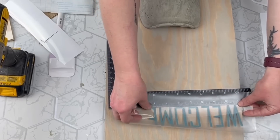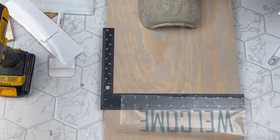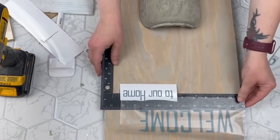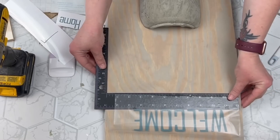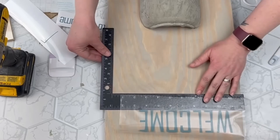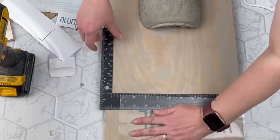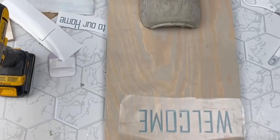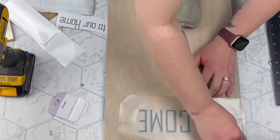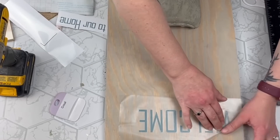Next I wanted to add words, so I cut out 'Welcome to Our Home' with my Cricut machine. I totally forgot that when you have stained wood you need to add a top coat or sealer or mod podge, because vinyl is just not going to stick to that — and right here you can see my vinyl is not going to do anything. It literally just came right off.